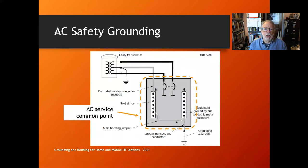Here's what it looks like: you have a center-tap transformer out at the pole — two heavy black lines, two phases of AC voltage, and the center tap is your neutral. The ground connection comes into your AC service entry panel. Inside you'll see two buses: a neutral bus where all the white wires connect, and a ground bus where all the green or bare wires connect. The ground bus connects to the metal of the box and outside to your grounding electrode conductor — one or two ground rods outside the house. That's your AC service common point.